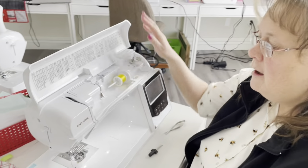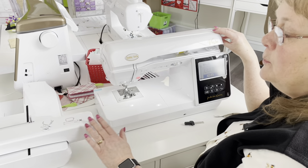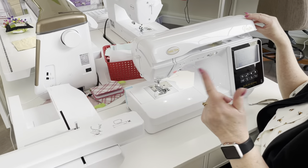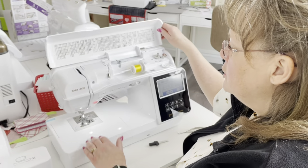Hello, I'm Lisa from my girlfriend's quilt shop, and today I'm going to give you some tips on our Vesta Baby Lock machine. This one here is a sewing and embroidery machine — an awesome machine.